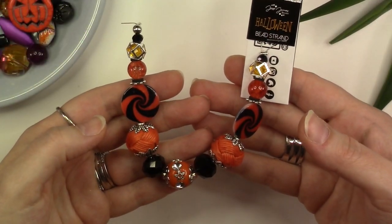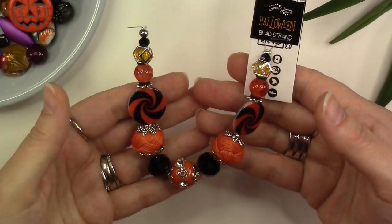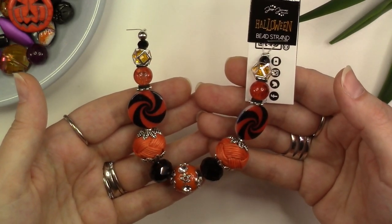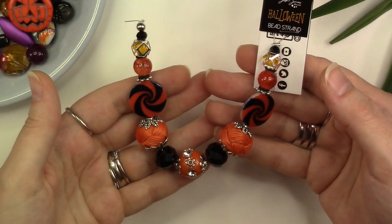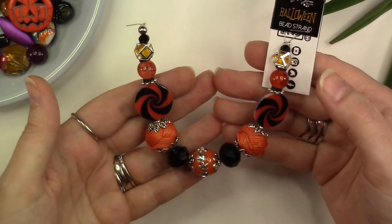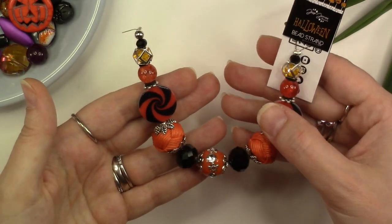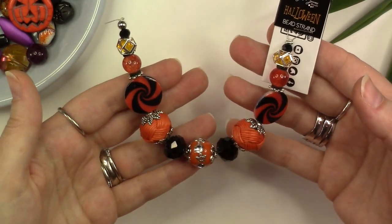Today we're going to be creating a really fun Halloween themed necklace featuring the jack-o'-lantern strand from Jesse James Beads. This strand is available from Walmart as well as jessejamesbeads.com, and it features your classic orange and black Halloween colors in different shapes and textures throughout the strand.